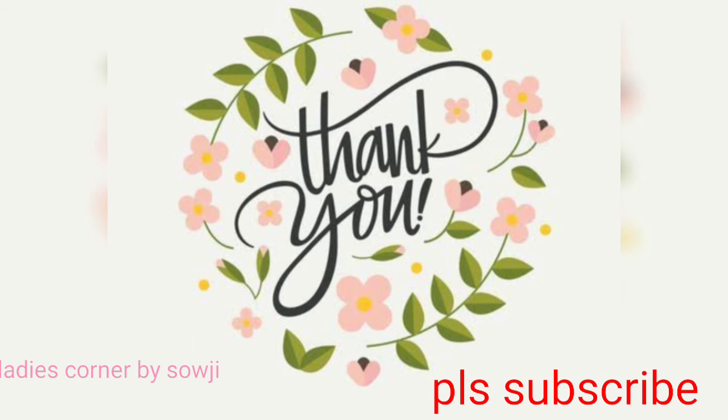I hope you will be able to share this with your friends.